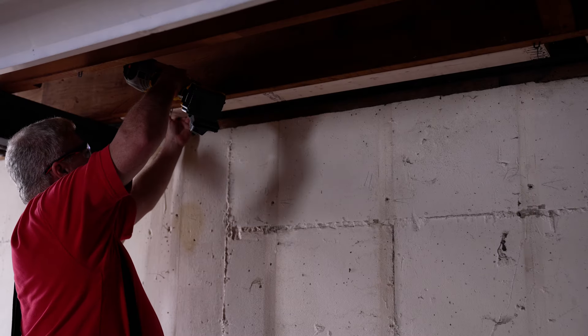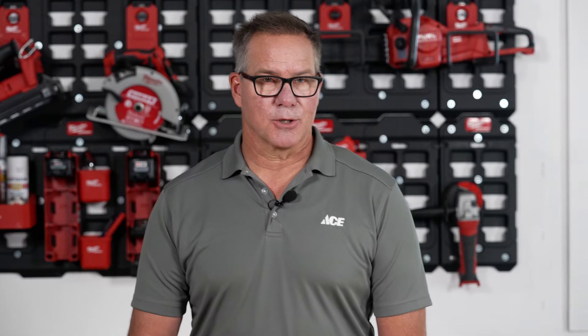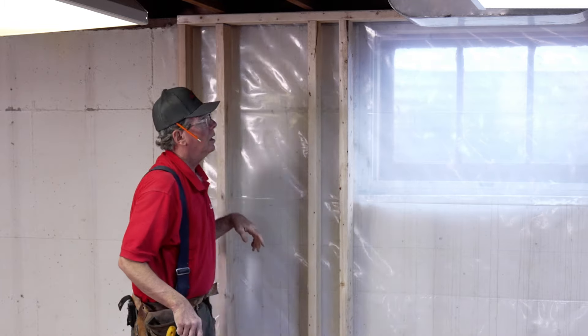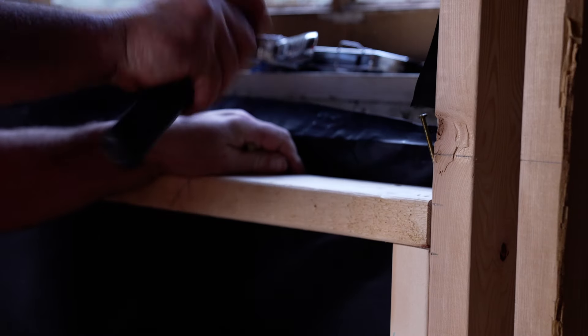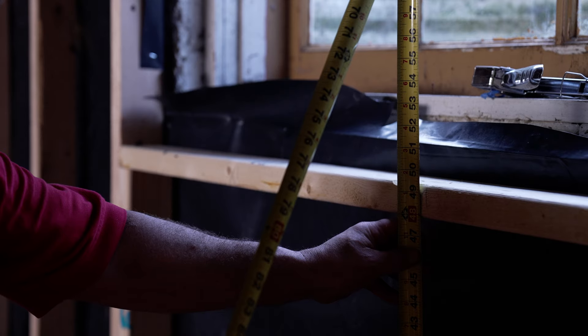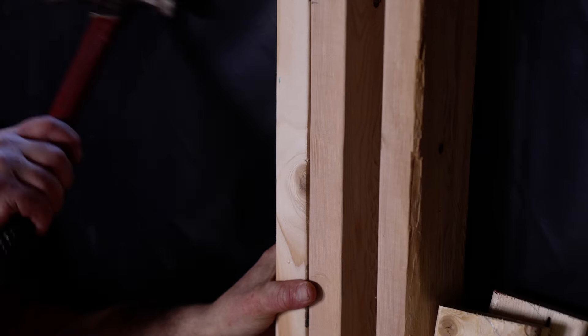When the joist is running parallel to the frame, add a stud to the ceiling so that you have something to nail the frame to. To frame around obstacles such as windows, leave a gap in the large frame the size of the window, and then build a smaller frame to fit into that space. Use the same conventions you used to make the larger frame — studs 16 inches apart on center — then fit the frame inside the larger frame and nail it into place.